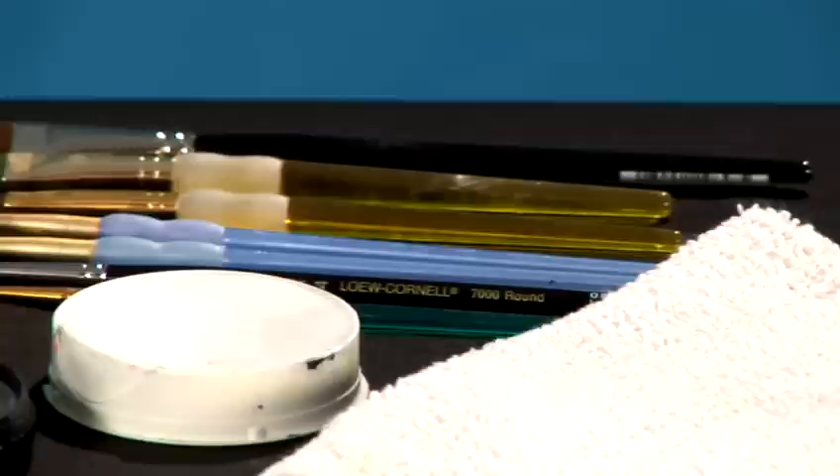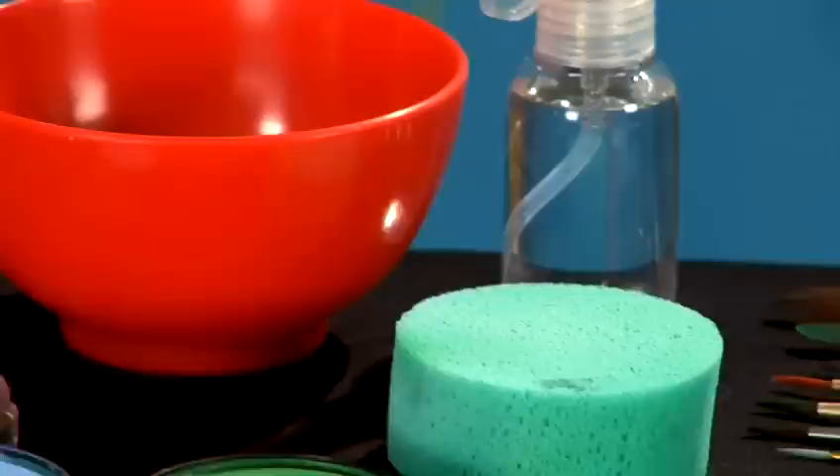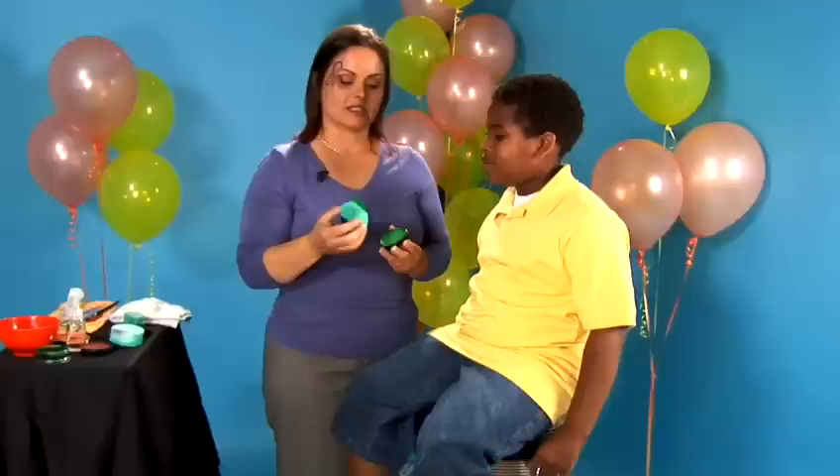For your basic supplies, you will need small, medium, and large brushes, a high-density foam makeup sponge, a basin to rinse your brushes with water and a towel, and of course, an FDA-approved cosmetic grade face paint and glitter.